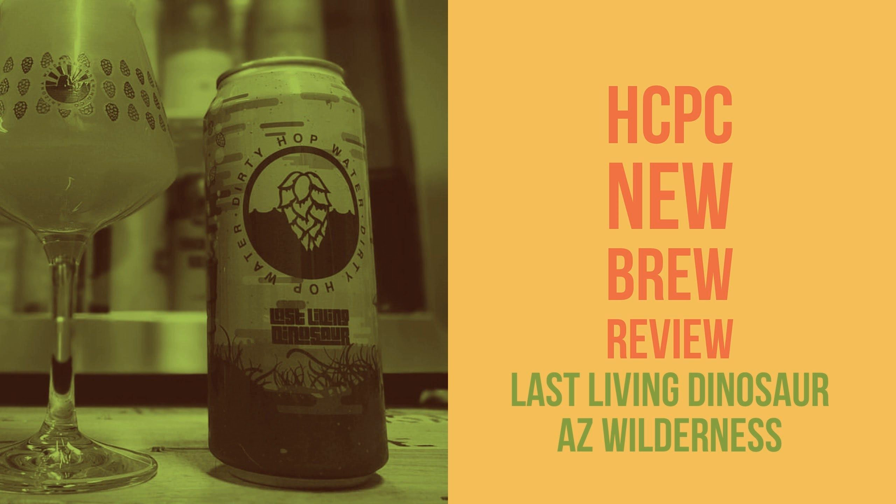Hi, my name is Jeff Reckon, and this is my New Brew Review. Today I will be tasting, sampling, and reviewing the Dirty Hop Water series, number 14, titled 'Last Living Dinosaur.' For those who don't know what the Dirty Hop Water series is, the can description says it all — it combines hazy proteins of Arizona-grown unmalted grains with aromatically driven hops. It's labeled as a cloudy India Pale Ale with Eureka, Calista, and Belma hops, weighing in at 8.2 percent, in a 16-ounce can.